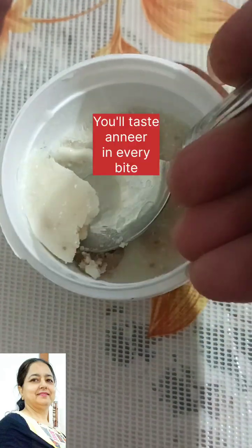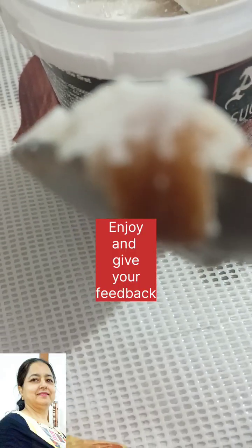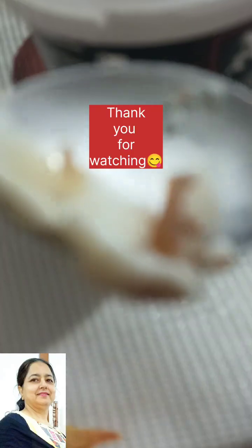In the next video, I will give you two ice cream recipes. In the comments section, please give me your feedback. Like, share and subscribe to our channel for tasty, healthy, nutritious, easy, quick, interesting and exotic recipes.